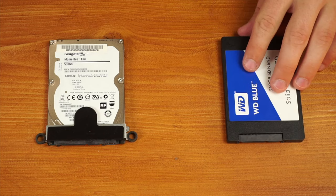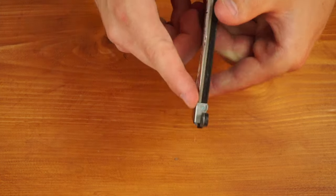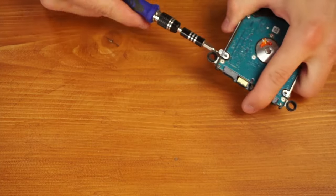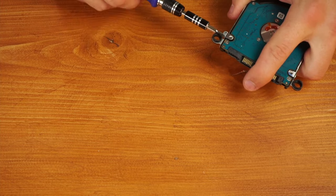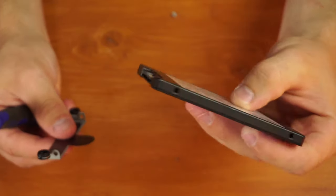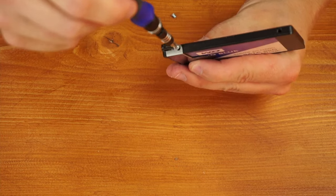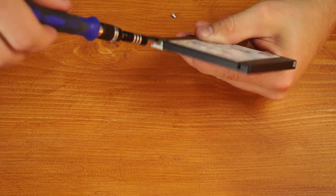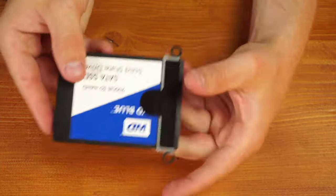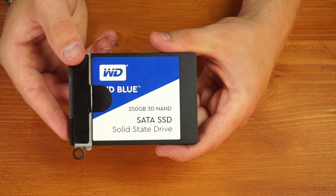Now let's replace the hard drive with a 250-gigabyte SATA SSD from Western Digital — I just had this one lying around. There are a couple of screws holding the bracket that keeps everything in place inside the laptop. I removed those screws and took the bracket off the mechanical hard drive, then lined the bracket back up with the SATA SSD and put the screws back in. Now we have the bracket back on the SATA SSD and we'll slot that back in where the mechanical hard drive was.